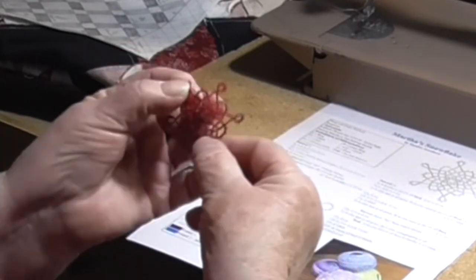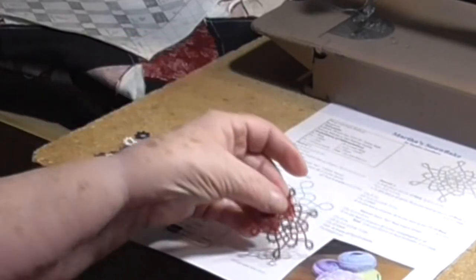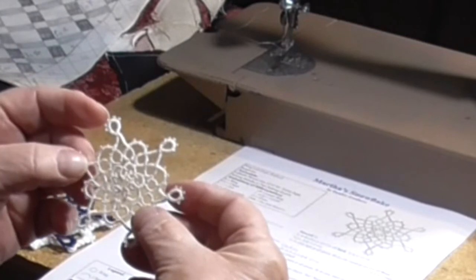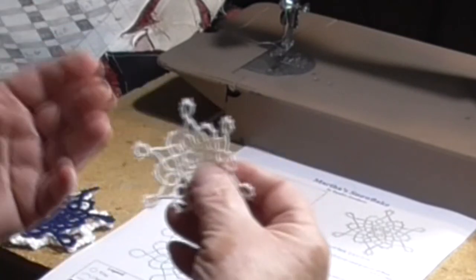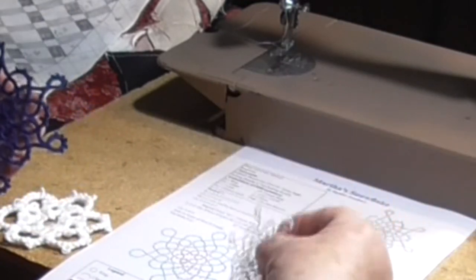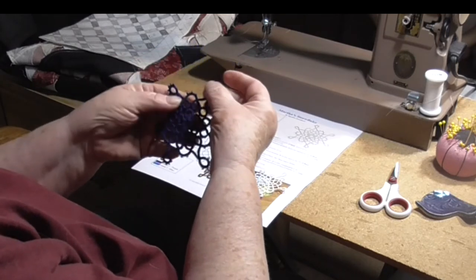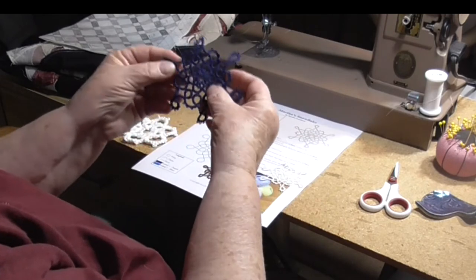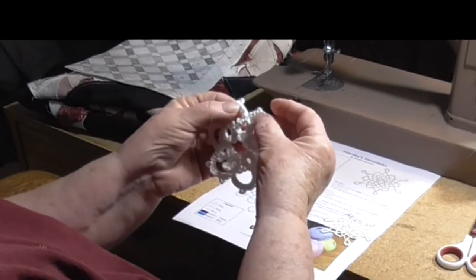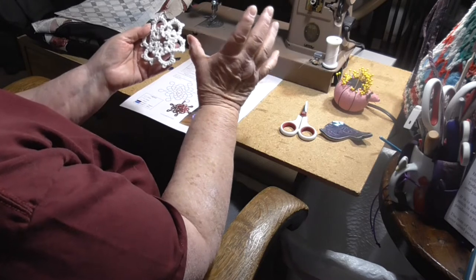This is size 80 thread, or traditional tatting thread — you can see it's very, very tiny. This is size 20 thread, readily available anywhere that sells yarn: Joann Fabrics, Handy Hands, etc. This is Martha's Snowflake made with size 10 crochet yarn, the size recommended in her pattern. This is just the first round made with 4-ply crochet yarn — it would make a nice coaster, but the full pattern would be way out here.